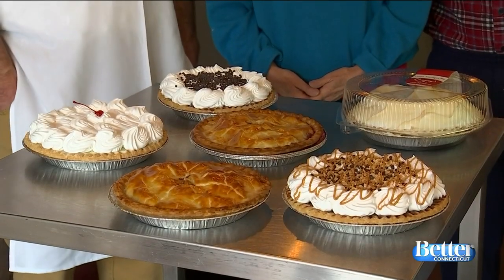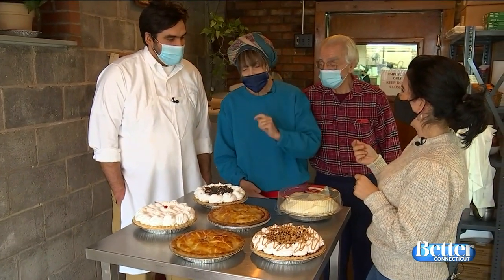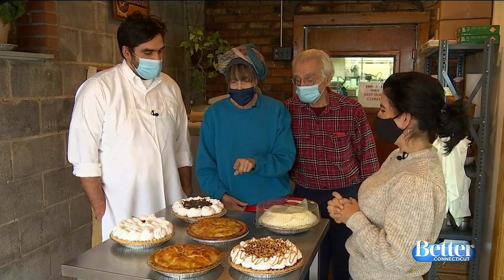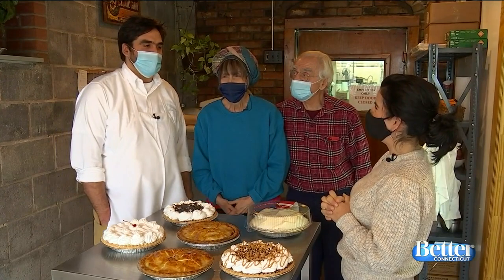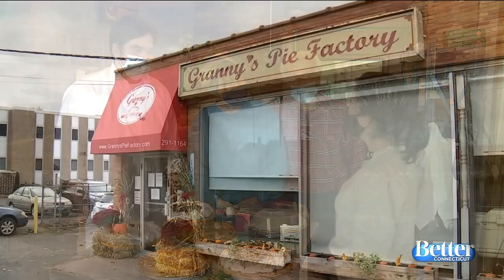Tony, what's your favorite? Coconut custard — I've been known to eat the whole thing at once. Joan, what's yours? Chocolate peanut butter is my favorite cream pie, and I also love the apple and the blueberry peach, and strawberry rhubarb completes my top three. And what about you? I like the pecan — I like the sweet ones. For more information, go to GrannysPieFactory.com. My favorite is blueberry lemon.